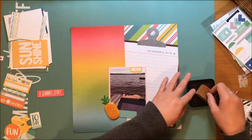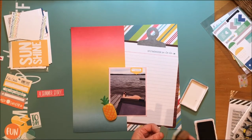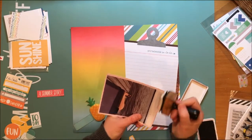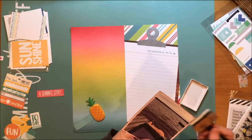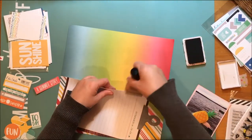Now I'm kind of looking at maybe inking a few edges here because I think some of these things need some definition. For instance, that label got very lost against the aqua color of the ombre paper it's sitting on top of. So I'm going to take my Jenny Bolin fountain pen ink — this ink pad is quite a few years old and I don't even think Jenny Bolin is doing scrapbook supplies anymore. I'm going to ink that, ink my photo mat, and then ink the die cuts as well. That will all help everything pop off the page.